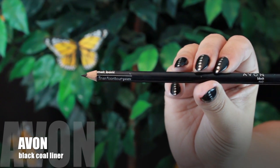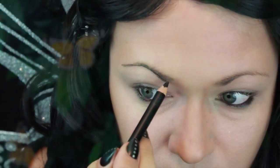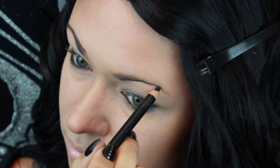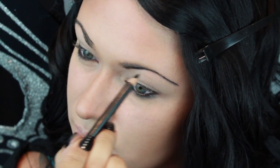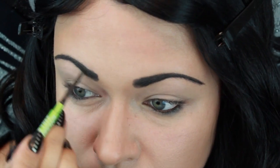First I'm starting this look off with making my eyebrows black and I'm using a simple black coal eyeliner to do this. Then I'm switching to a more precise brow pencil and I'm just making sure all the edges are clean.